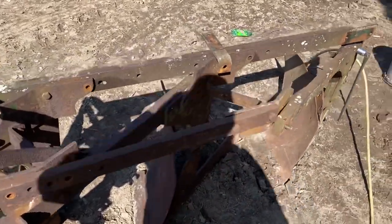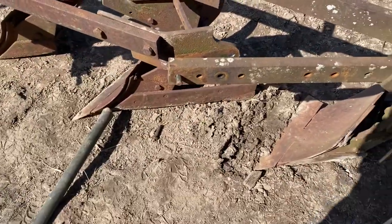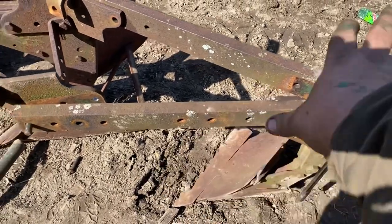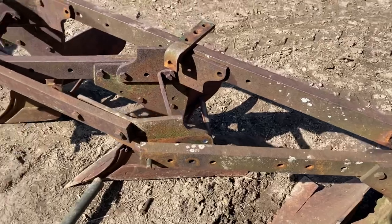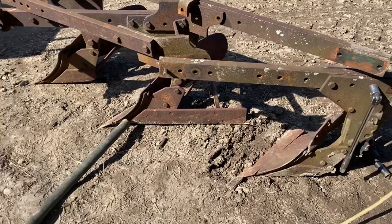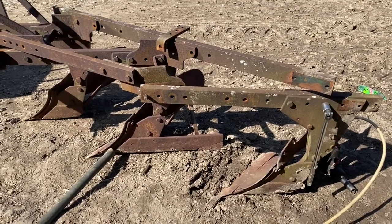This takes an advanced engineering degree to take all these puzzle pieces and make it what you want, but I've got it basically laid out. I need to move this back beam forward because it's not in the right spot. I've got to bolt the bracket from the beam to the middle of that bottom, then I can get it positioned right and put this up there and figure out if I have to drill any holes, because this is not the beam that would have been the original add-on beam.